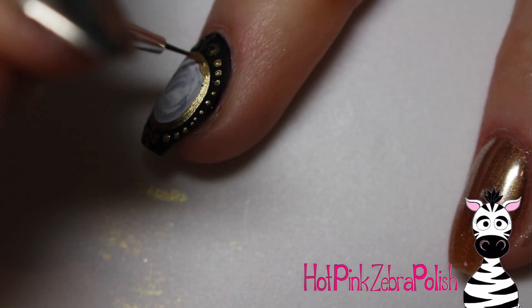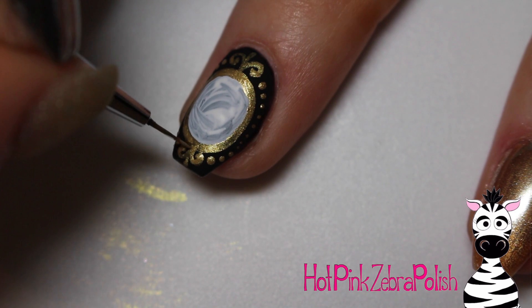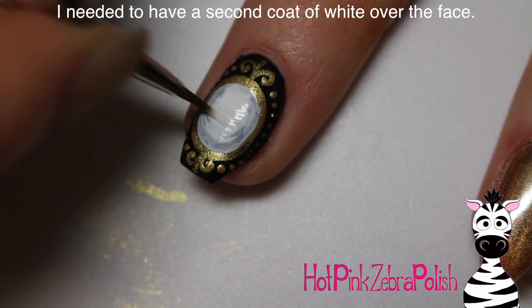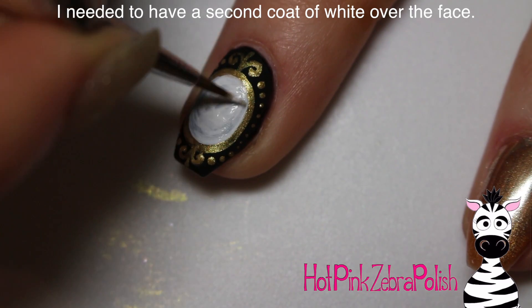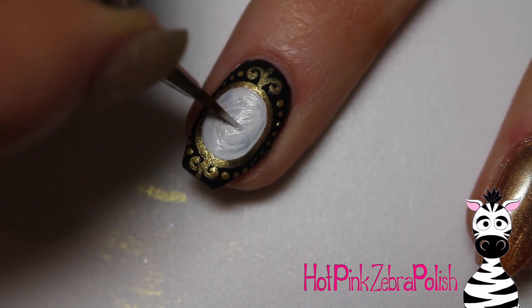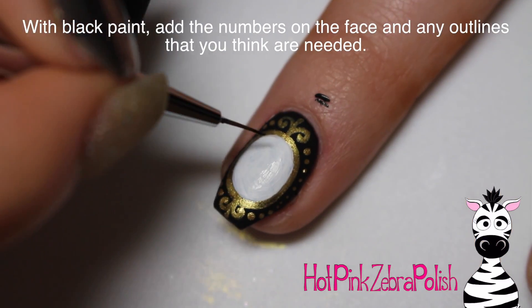If you really wanted to use chrome powder, you could do this with black gel paint and then burnish in some gold chrome powder on top. I just decided this gold paint would suffice — it's a little bit easier and quicker. Then I'm going to add a second coat of white to the center of the clock face. If your gold frame ended up a little imperfect, this is a good time to fix it — you can easily smooth out the lines from the inside with the white paint.